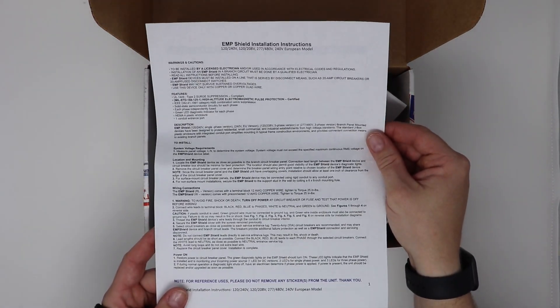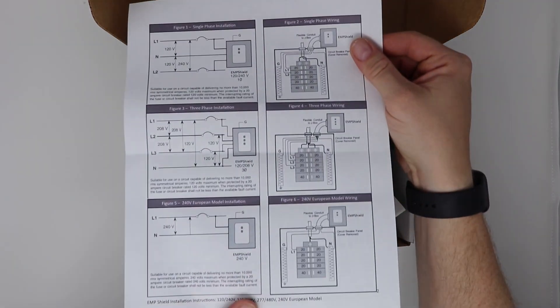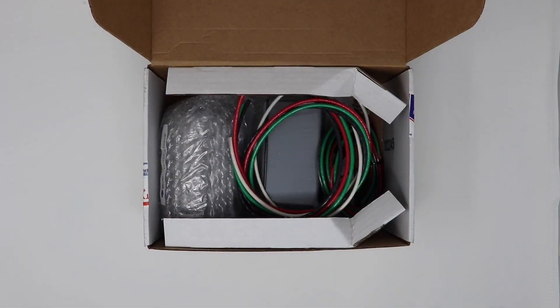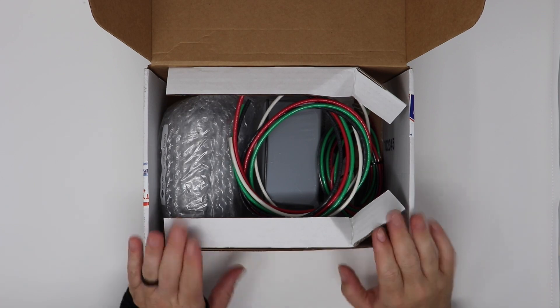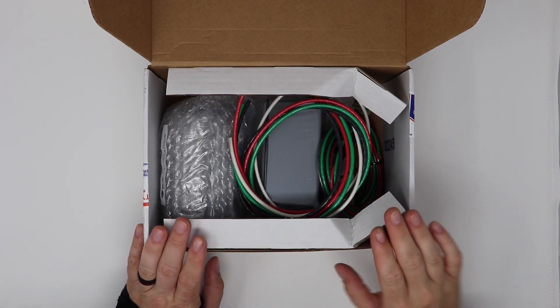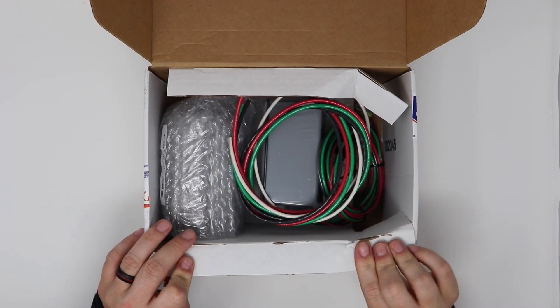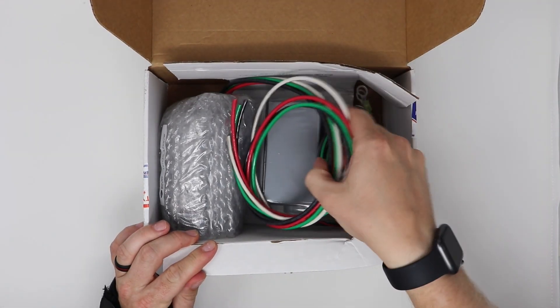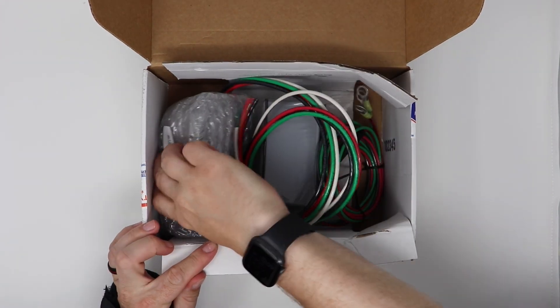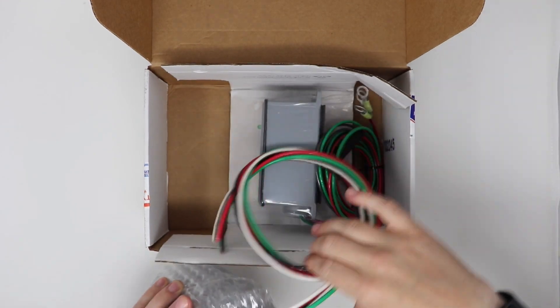This one has a breakdown on different install options. I got two units: the vehicle one and the whole home one. The vehicle one is also the generator one. The first one here is the whole home unit.